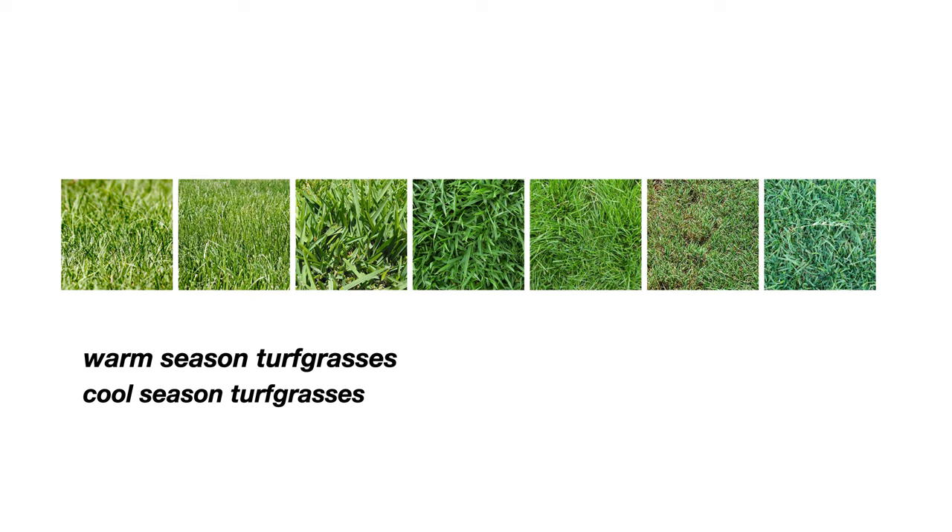It is safe to use in most turfgrasses, both warm season and cool season, including Bermuda, fescue, St. Augustine, zoysia, ryegrass, bentgrass, and centipede.